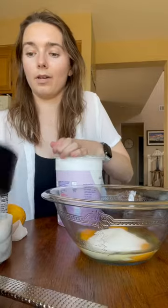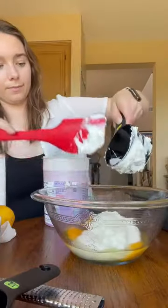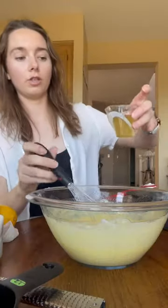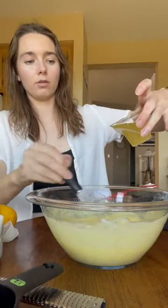Three eggs, three-fourths cup sugar, one cup of sour cream — but I'm gonna use yogurt. Now whisk it vigorously, then drizzle in a half a cup of oil while you whisk.